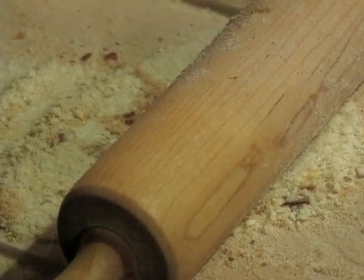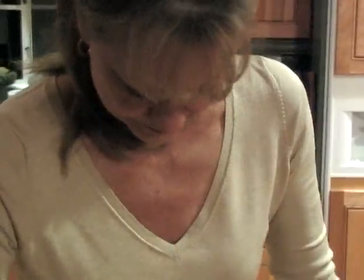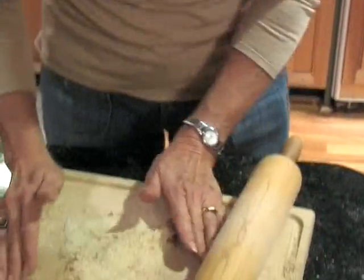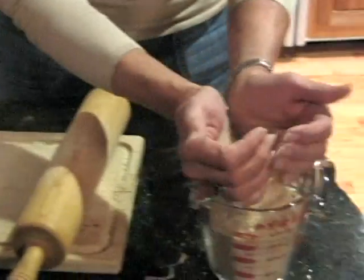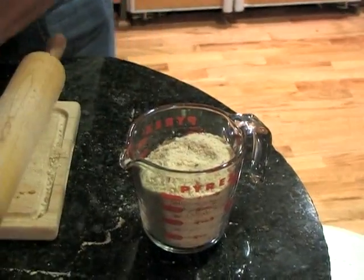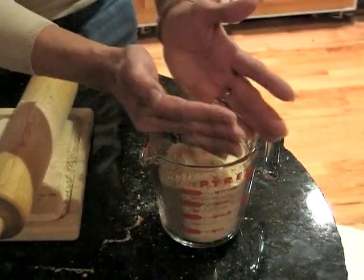This is my mom's rolling pin. I need about two cups, and I have it right here.